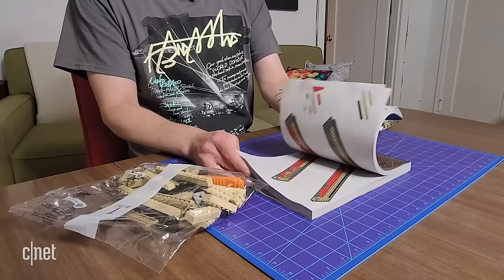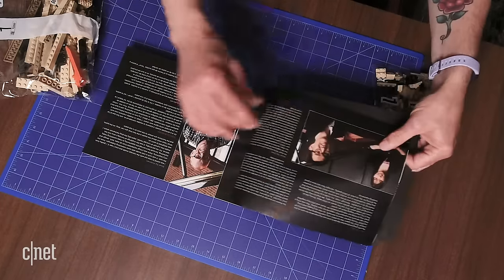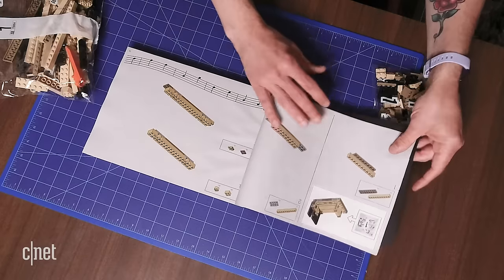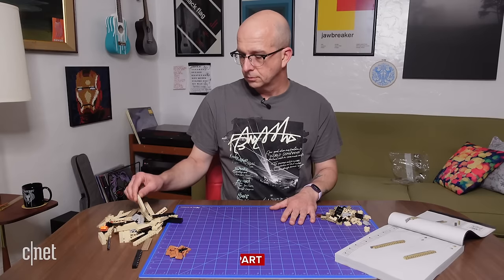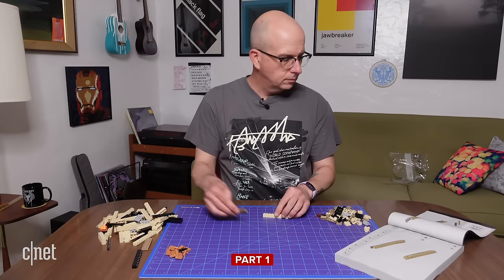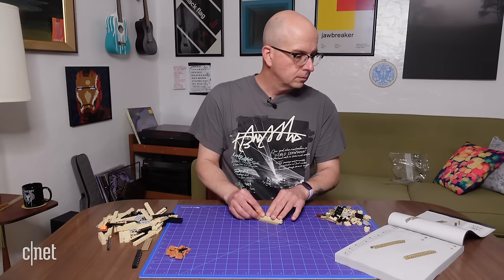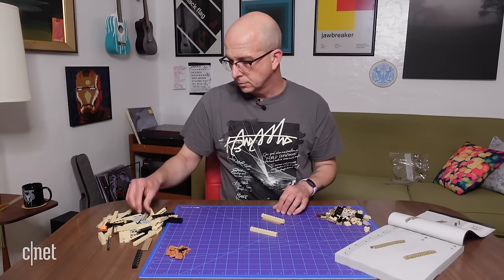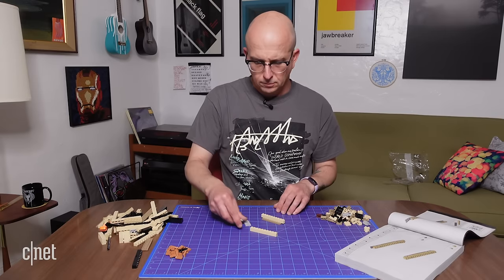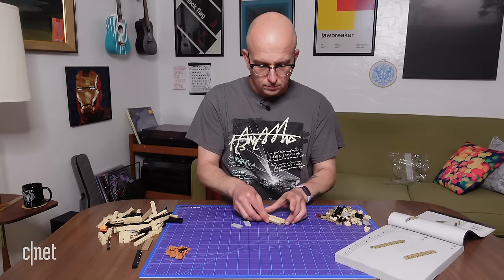Like I said before, this manual is massive — over 500 pages — but there's no better place to start than the beginning. And here we go with number one. Just kidding. Let's speed this up.